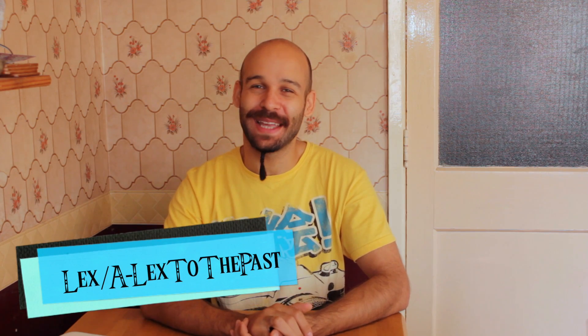Hi there everybody, thanks ever so much for joining me again. I've got some great new things that I picked up recently, quite cheap, and I'm going to share those things with you.